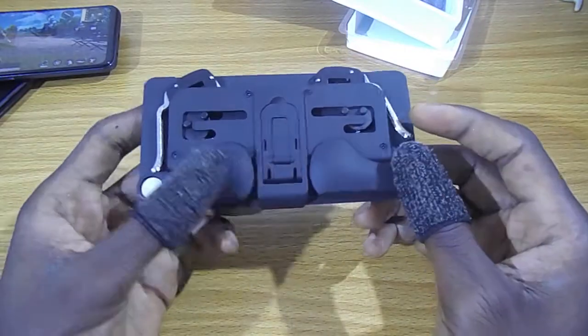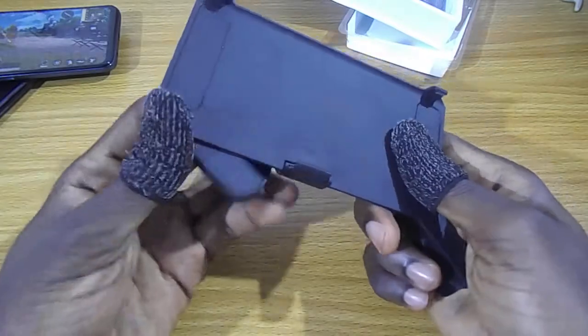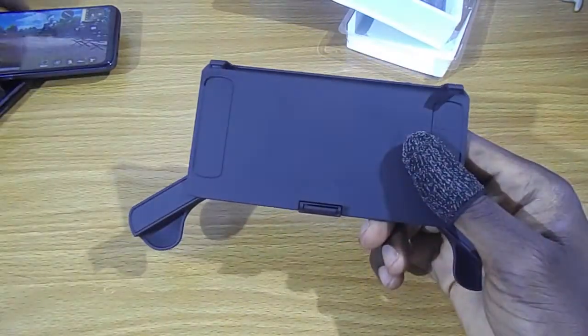It's a convertible gaming pad. Let's just go ahead and set it up.